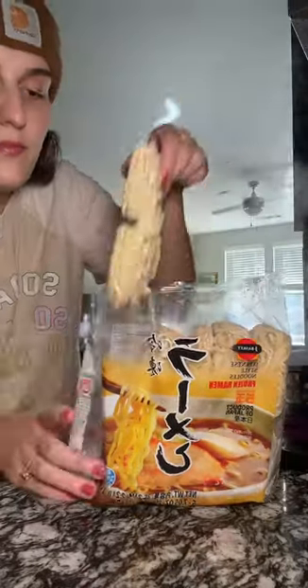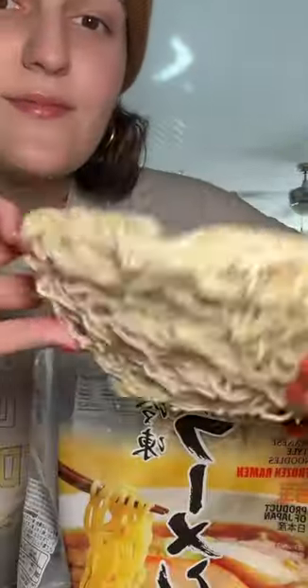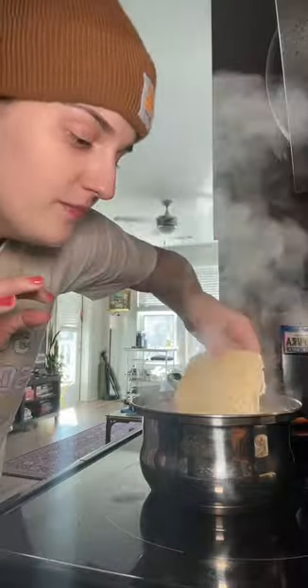It's time to add the noodles. Should have used a bigger pot. Gonna let my noodles boil for like three minutes.